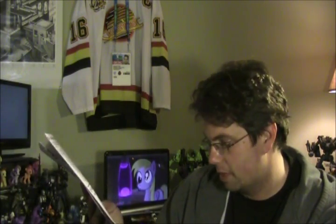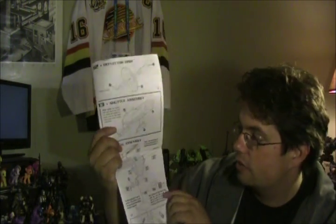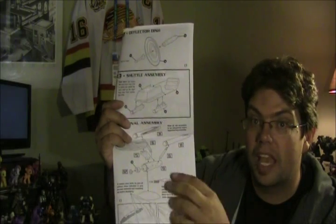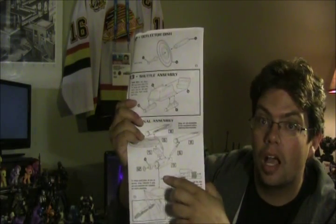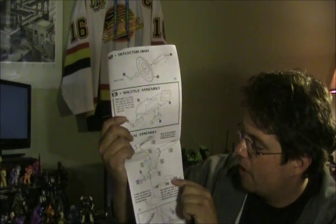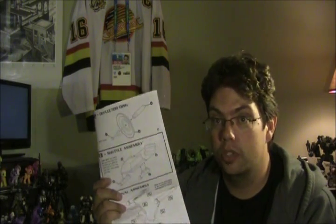Then we're getting into assembly of the nacelles themselves — just basic final assembly. Deflector dish, fairly simple. Shuttle assembly, fairly simple. Then final assembly of the model itself on the last step. It actually gives you some indications of, if you're going to set it up upside down to set, how much space underneath to keep it balanced — under the tip of the saucer, 1 and 3/4 inches, and then 5 and 1/8 inches under the rear of the secondary hull. So everything balances so that nothing's going to sag and everything glues and sets correctly. And that's it for the instructions.